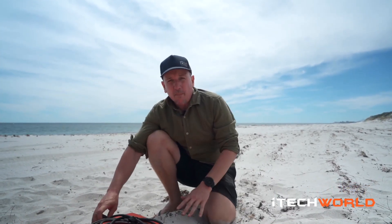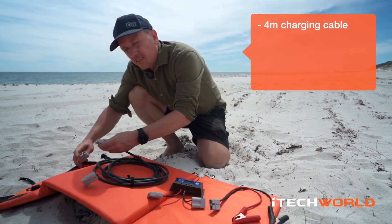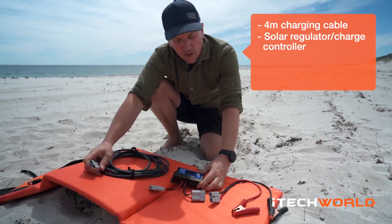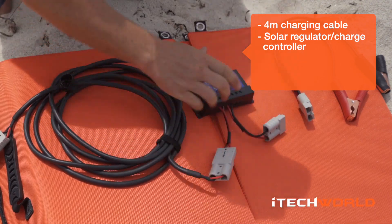Okay, let's talk about what's in the box. We've got a 4m charging cable. This connects directly to your blanket, like that. We've then got a solar charger controller, so we'll connect that up, like that.